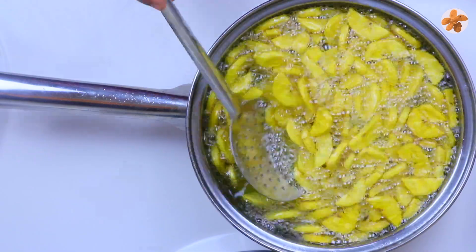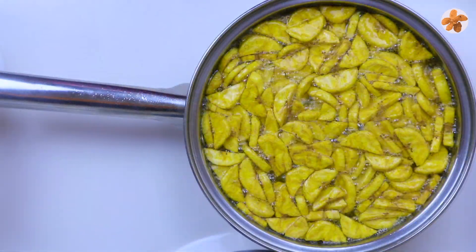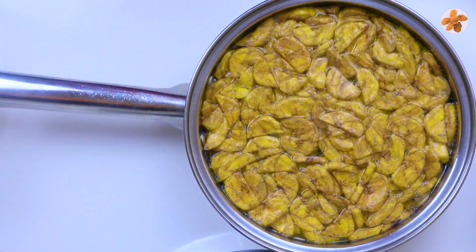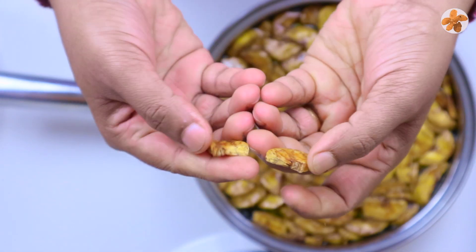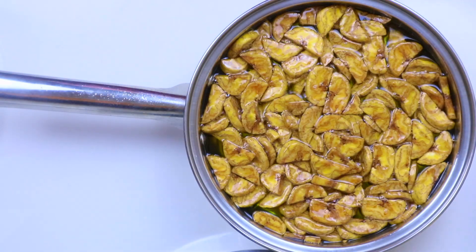Let's fry it on a small part. We fry it with vegetable oil, so the rice is good. We are going to fry it to a golden brown. Fry it well. This is ready.